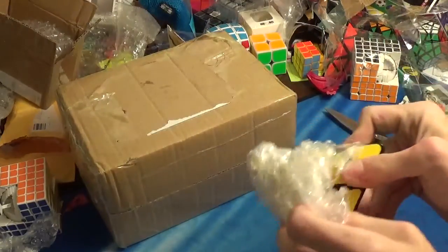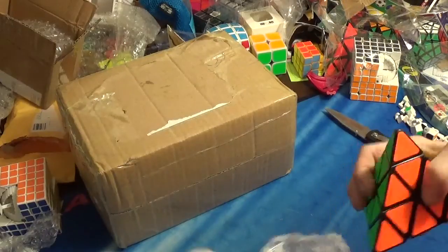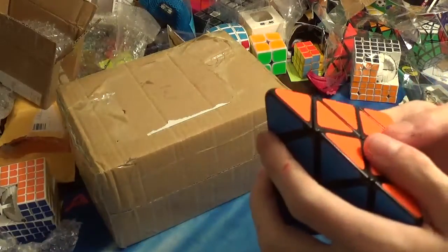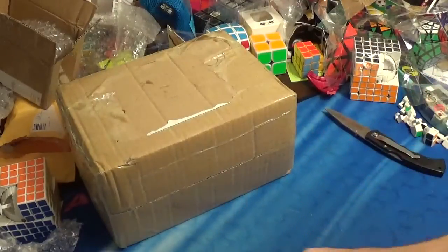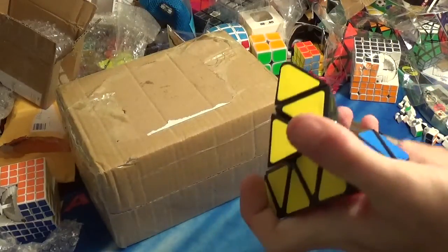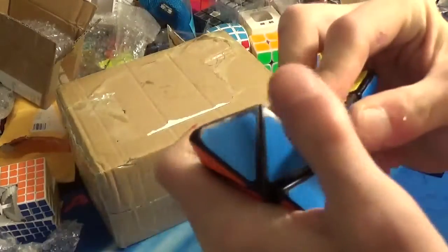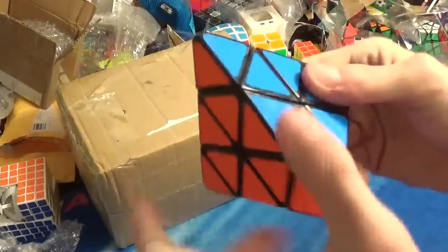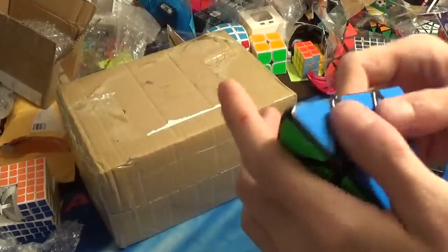Just what I thought — Mephisto. It's the Mephisto old design, a non-speed Pyraminx. And it's a decent Pyraminx.